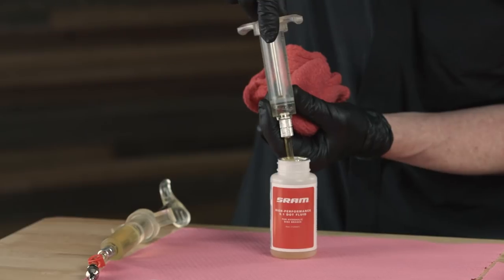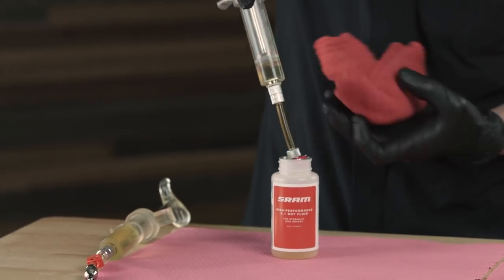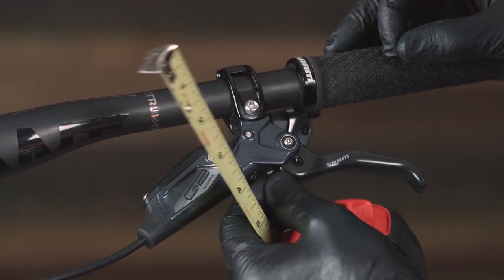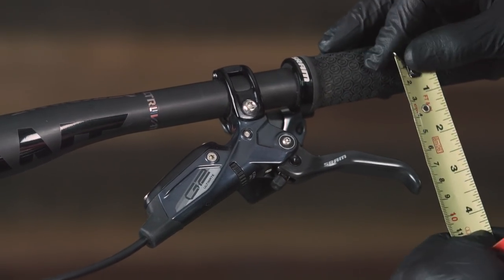Hi, I'm Jim from the SRAM mountain bike brake team and today I'll be demonstrating how simple and quick it is to bleed our brakes using our bleeding edge technology. I've already done a preparation for the bleed by filling my syringes with DOT 5.1 brake fluid. I've removed the brake pads and installed the bleed block and made any necessary changes to the contact and reach adjustment. Now that we're prepped for the procedure, let's get down to business.